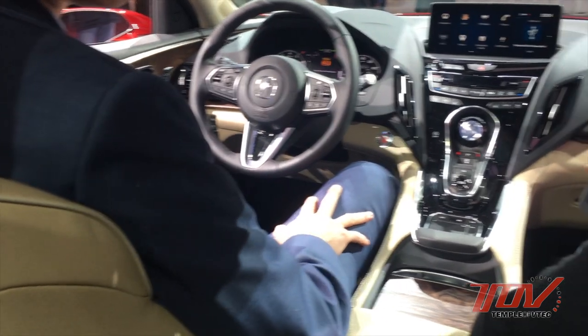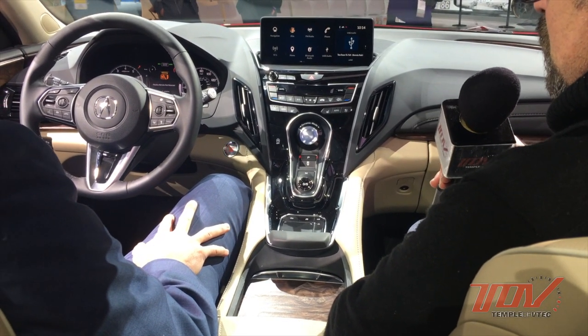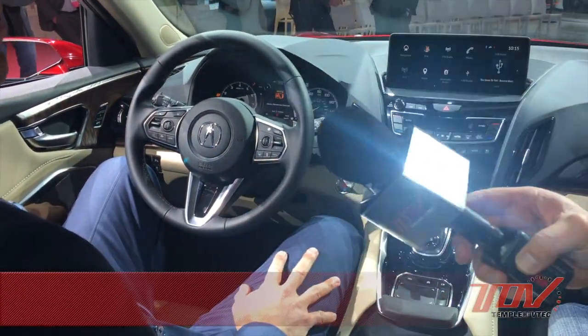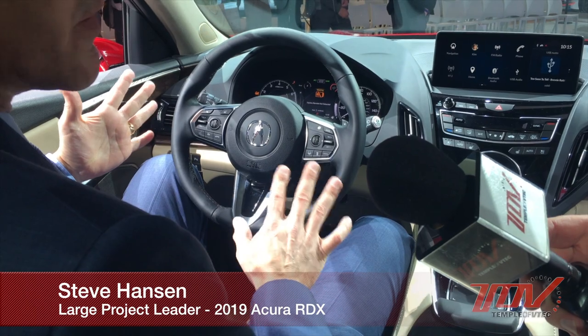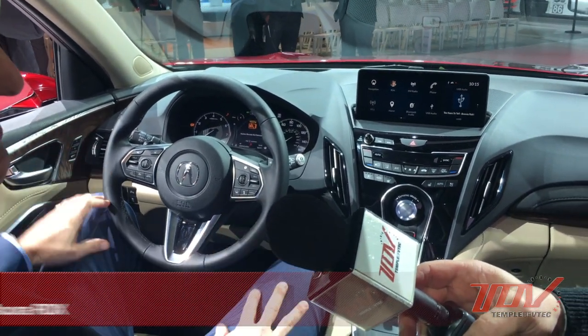We've kicked everybody out of the car and now we have access to the interior, so Steve can give us a nice little demo. As soon as you look inside the car from the door when you walk up and open it, you can really see the premium level of the interior.